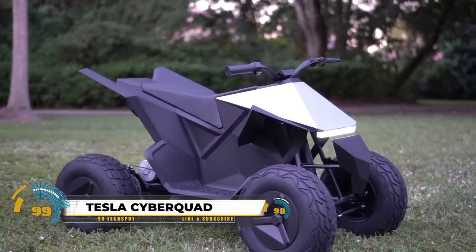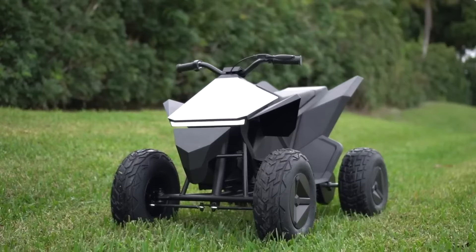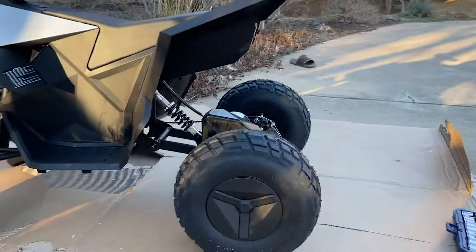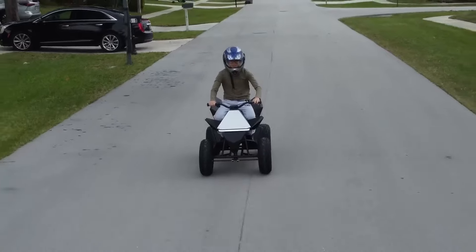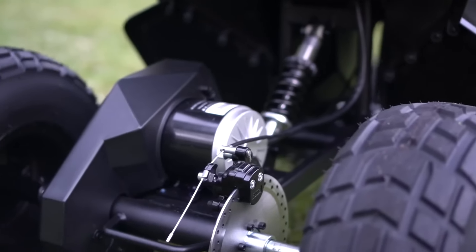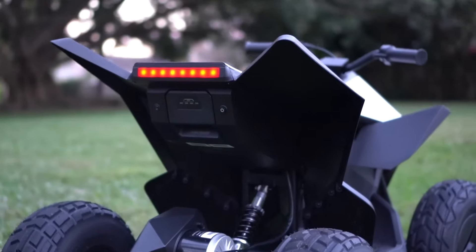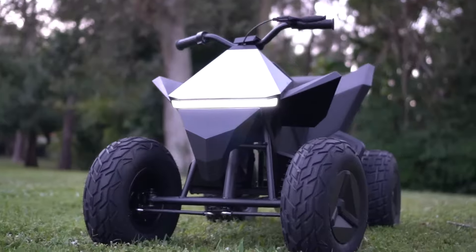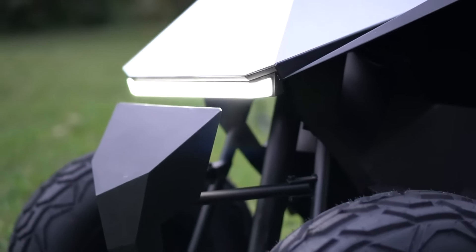The Tesla Cyberquad for kids is an electric, four-wheel ride-on toy modeled after the Cybertruck, suitable for ages 8 to 12, with a maximum weight limit of 110 pounds. Priced at $5,499, it boasts a configurable top speed, a 24V 188Wh lithium-ion battery for a 15-mile range, and a 350W electric motor. Safety features include rear disc brakes, LED lights, and an enclosed chain drive.